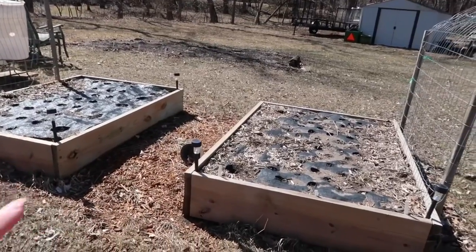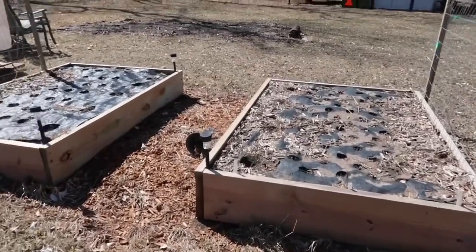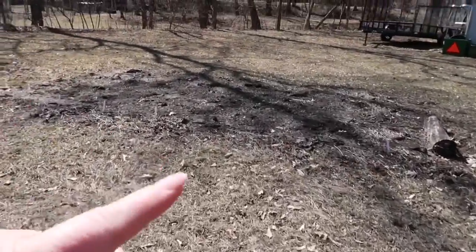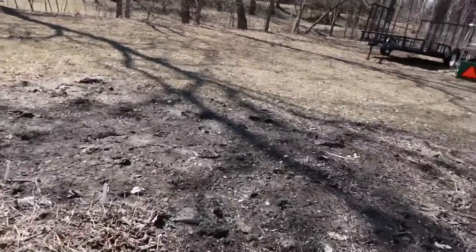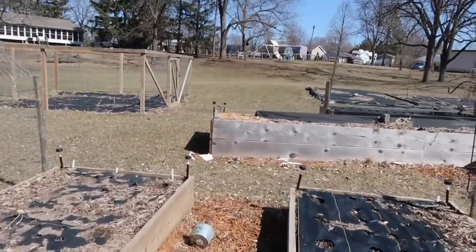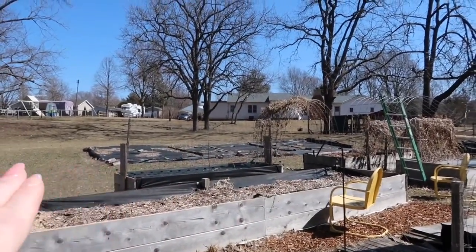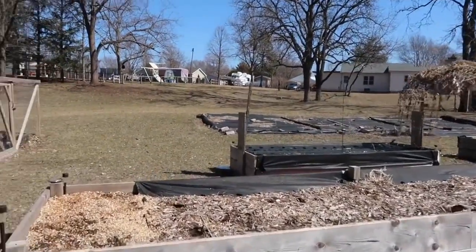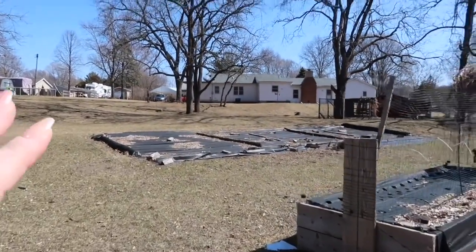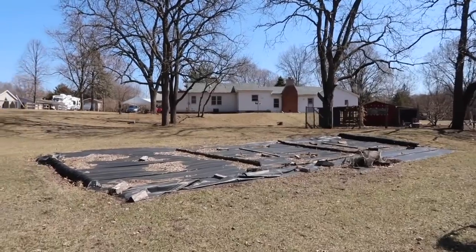I have these two beds — not sure if I showed these before. This area is new — we decided to dig it up to grow more different pumpkins on this side, because what was happening was our pumpkins were all mixing together and cross-pollinating. But we're going to be doing something different this year — we're going to be growing all sunflowers here. My husband decided he wants to do something different.